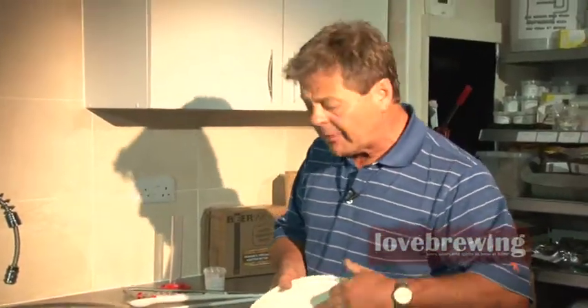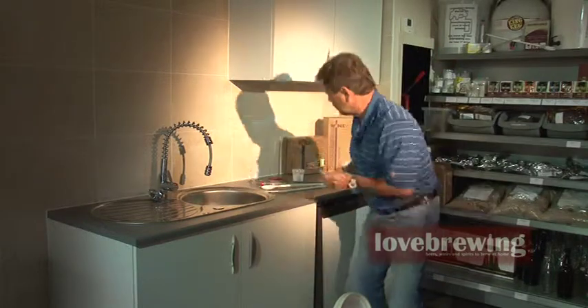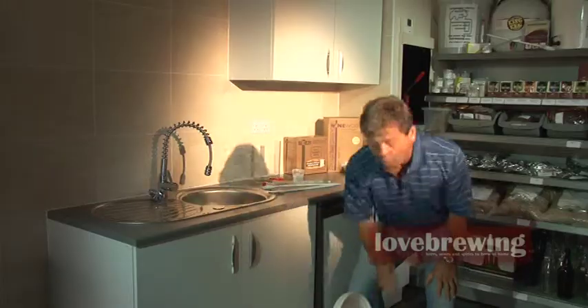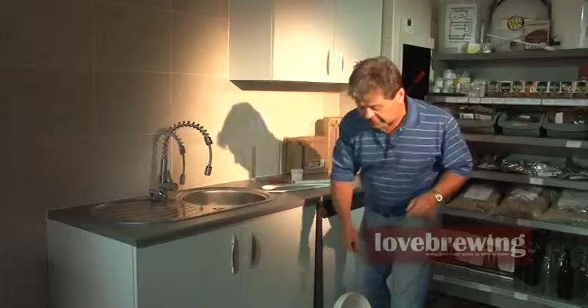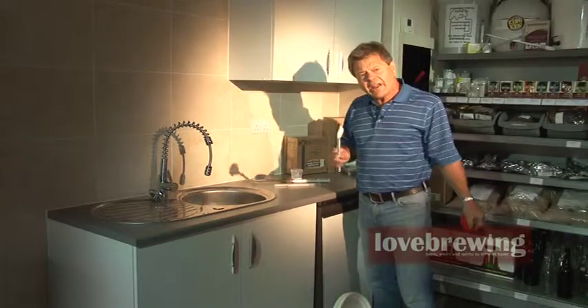We've got the bucket lid fitted with a grommet to take the airlock. We've also got a hydrometer and a thermometer — all our starter kits include these, they're the most important things for beer, wine and spirit making. We've got an airlock and a red cap, the spoon or paddle, and in some luxury starter kits you'll also get a trial jar, which I'll put in as well.